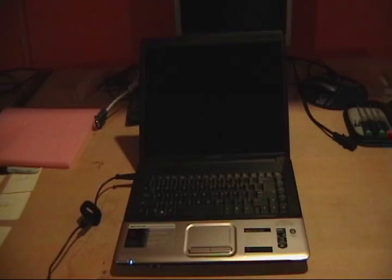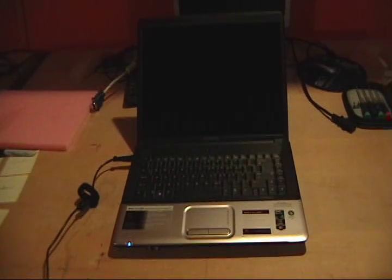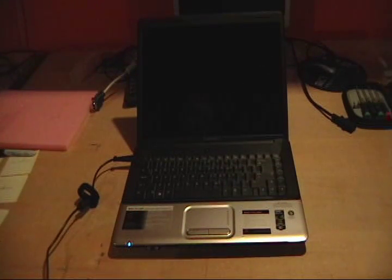Hello everyone, this is Matt at FixMyGPU.com. Today we have a Compaq CQ50. It says 'built to last' right here. We push the power button, it turns on, and then we get the extremely loud beeps.